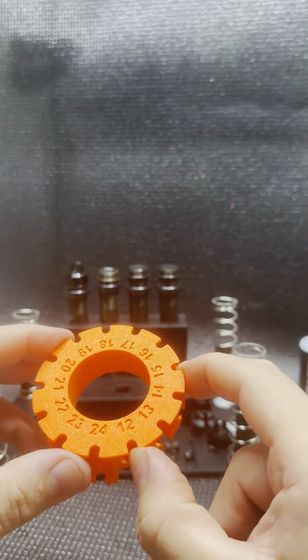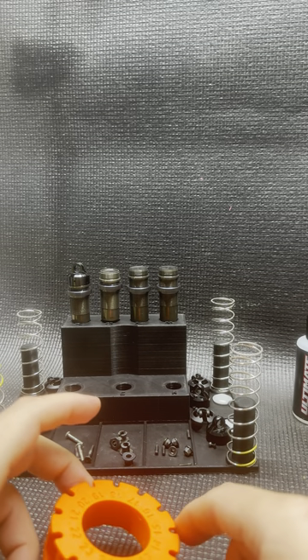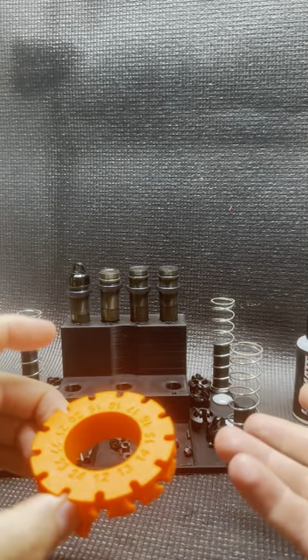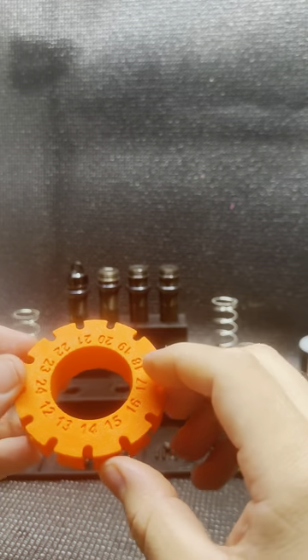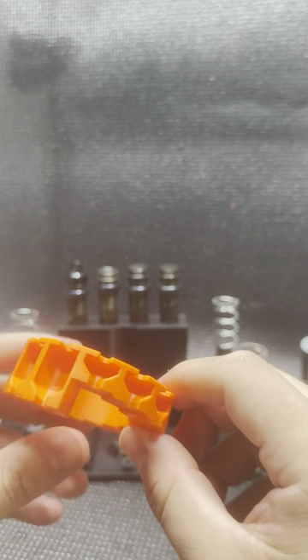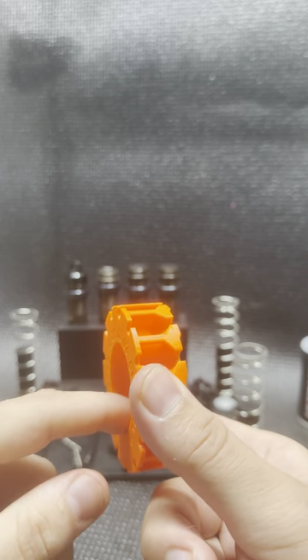All of us that use bladder shocks realize that they're the harder shocks to build consistently and repeatably. I have the same problem — I struggle sometimes making shock to shock extremely consistent, the same from left to right. That's been a big problem for a while, and that was the inspiration behind this tool. It helps set the initial fill level of your shock when building bladder shocks.